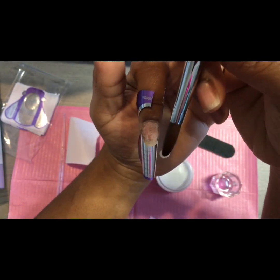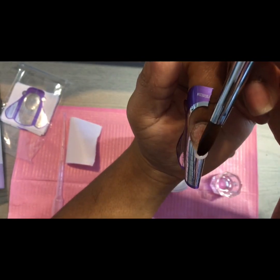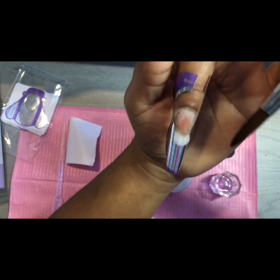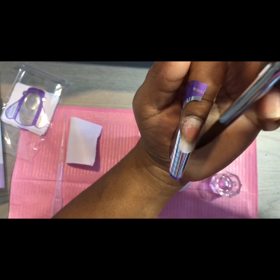The brush is kind of tiny, but we're going to place it. Oh, I'm liking it already, you guys — I'm liking it.